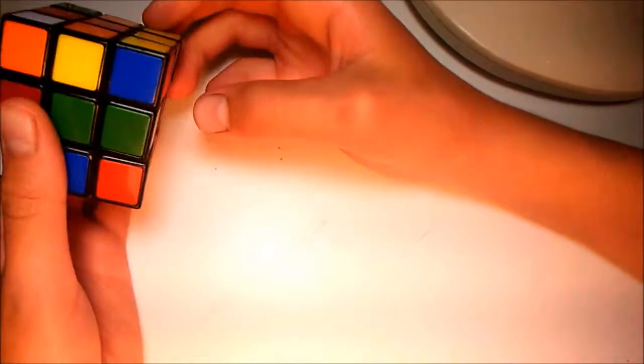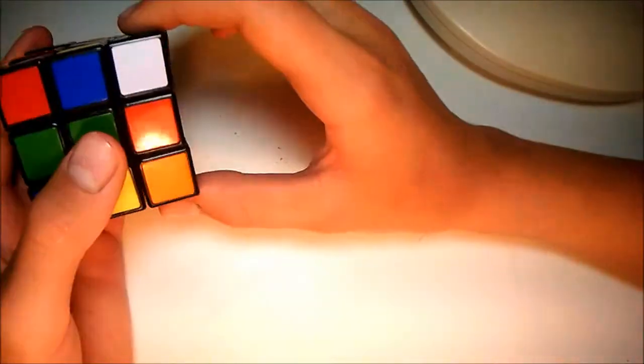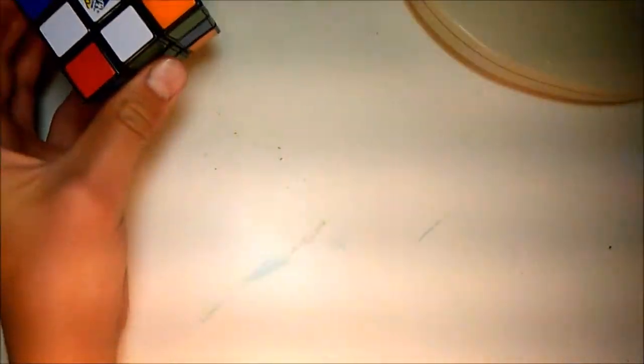One more to go — it has to be red. Actually, no, because the green is connected improperly. We flip that green up, move the red over, flip the red up, and now we have the cross, which is the first step of the Rubik's Cube.